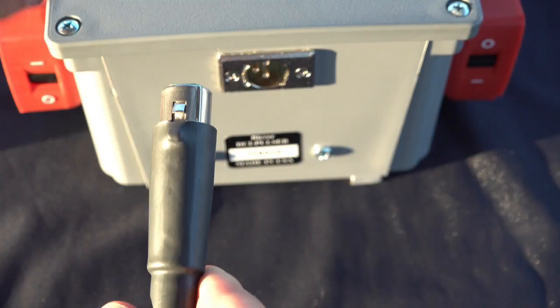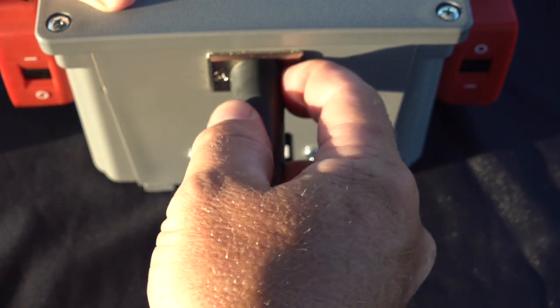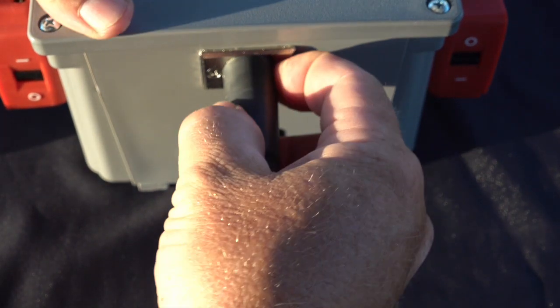The DCI-100 also has a CT receptacle. Using this function is only necessary if the circuit being tested has a known stray current present. If used, make sure the CT plug is aligned correctly using the built-in guide located on the plug and the receptacle. To remove the CT, simply push down on the tab located on top of the plug.